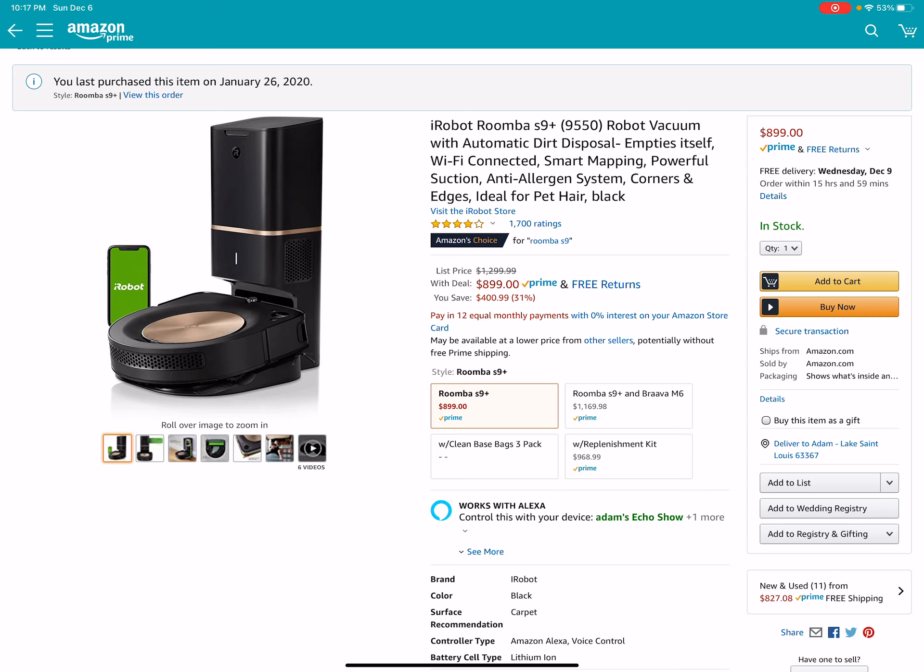Anyways guys, I'm going to put a link down in the description. Please use that link. I make a few dollars commission if you use that link, and it goes right back into this channel so I can buy more robots and review them for you guys.